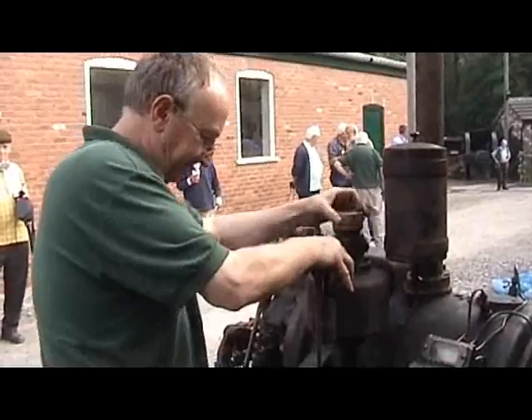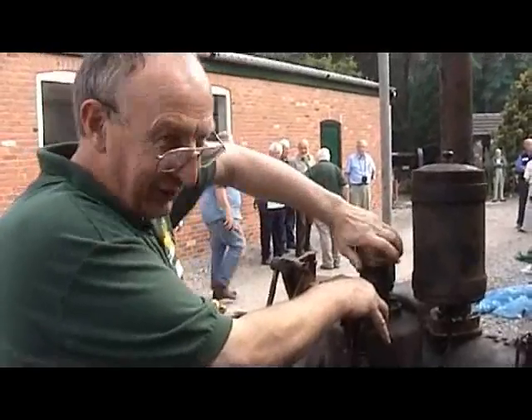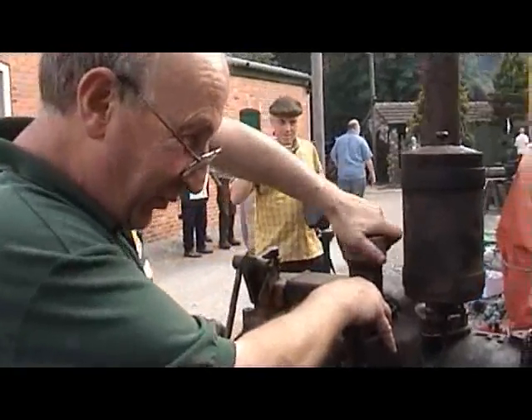Tell me about the engine. You caught me on the hop there — I forgot my notes. It's a 32 brake horsepower wax and spring injection engine used at Softway Waterworks.